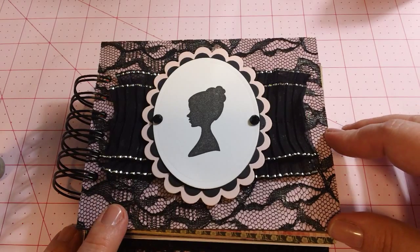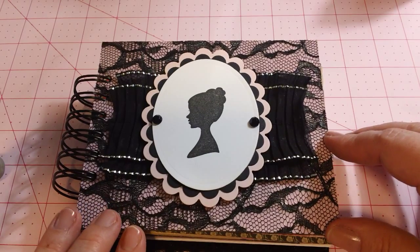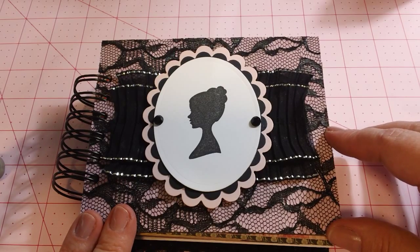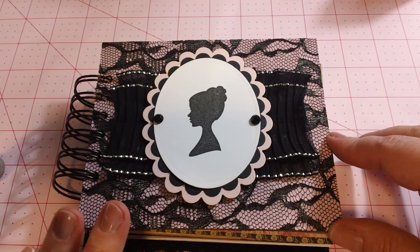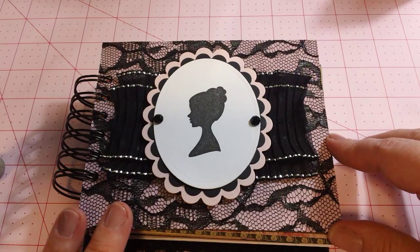I'm going to go through this pretty quickly. This is like the fourth attempt I have made at this video. I've knocked the camera over, the phone has rang, my daughter's interrupted. So I'm going to probably be pretty speedy because I want to get this video made and posted. If I miss anything when I'm going through the pages and you want to know some detail that I don't say, please leave me a comment and I will get back to you.